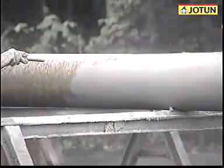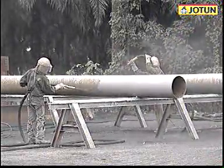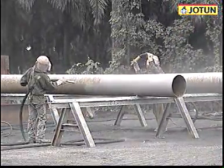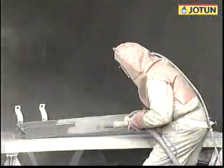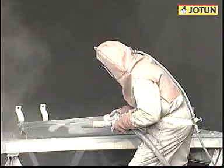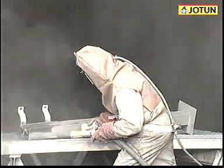Blast cleaning is a very good method of pre-treating steel before painting. The better the blast cleaning, the longer the paint system will last. Also, some paint types require very good blast cleaning, while surface-tolerant paints can give good performance even after light blast cleaning.